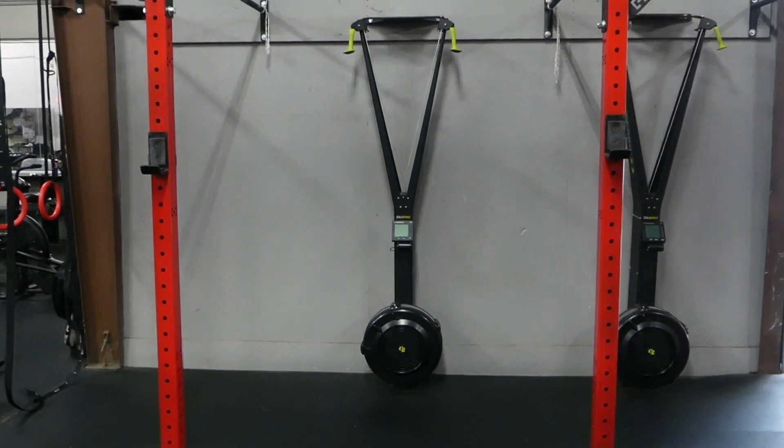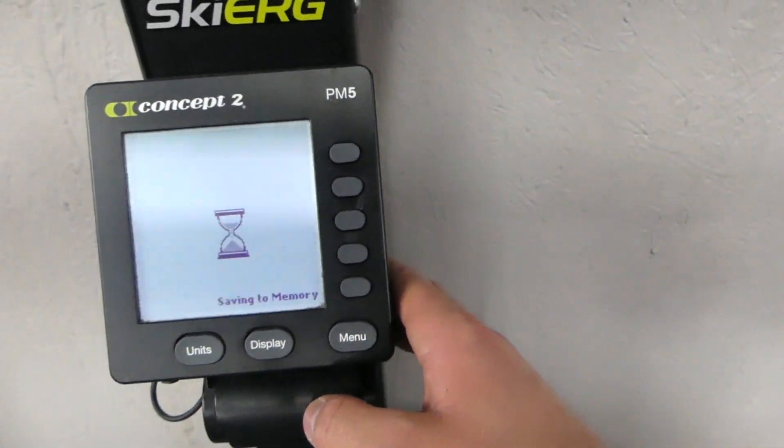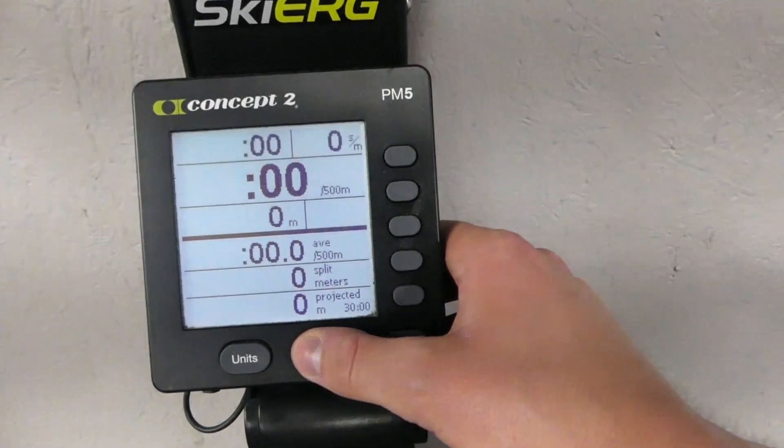This is the air skier, similar to the air ski row. It's a different piece of equipment, but it's the same concept. You are rowing or skiing on air with this machine.